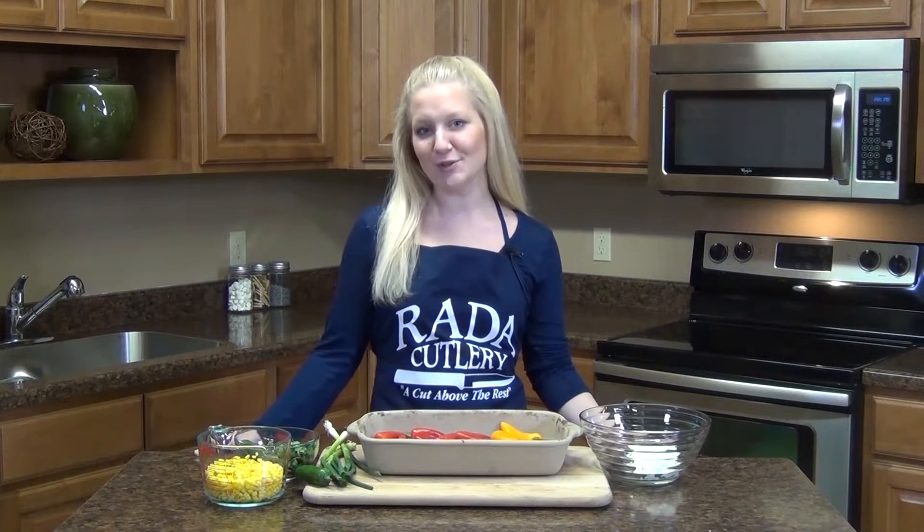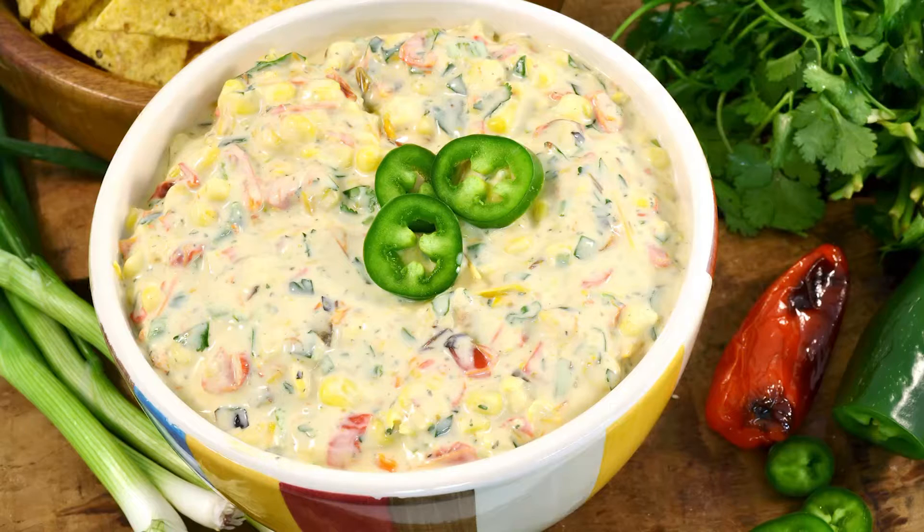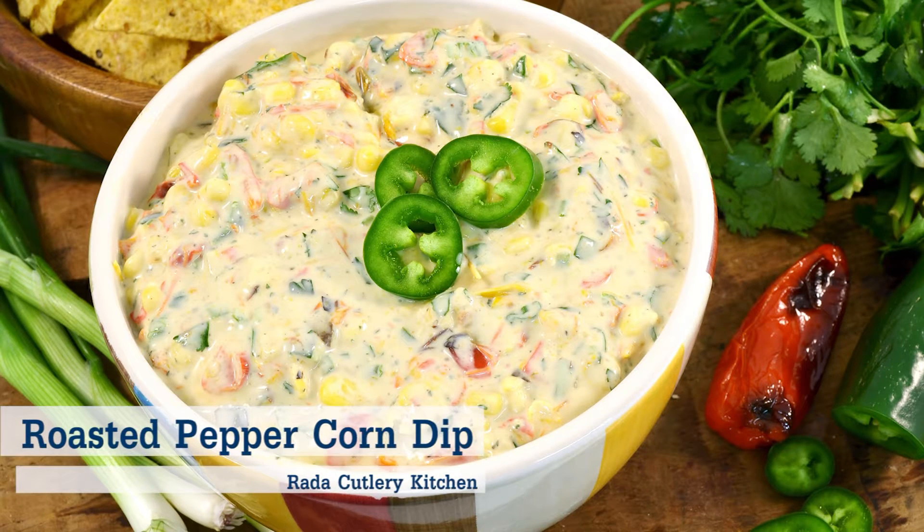Hi there, Jess in the Rated Kitchen. Thanks for joining me. I'm going to show you how to whip up a super delicious, light and healthy roasted red pepper and corn dip that we're going to serve with some tortilla chips.